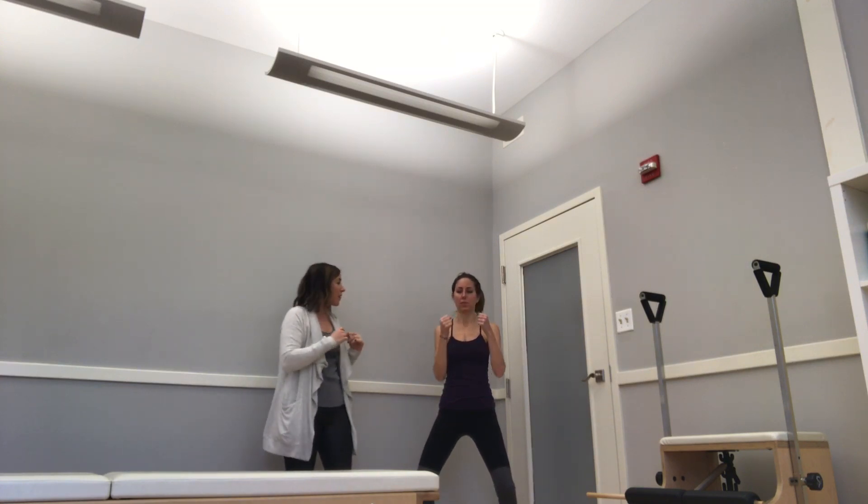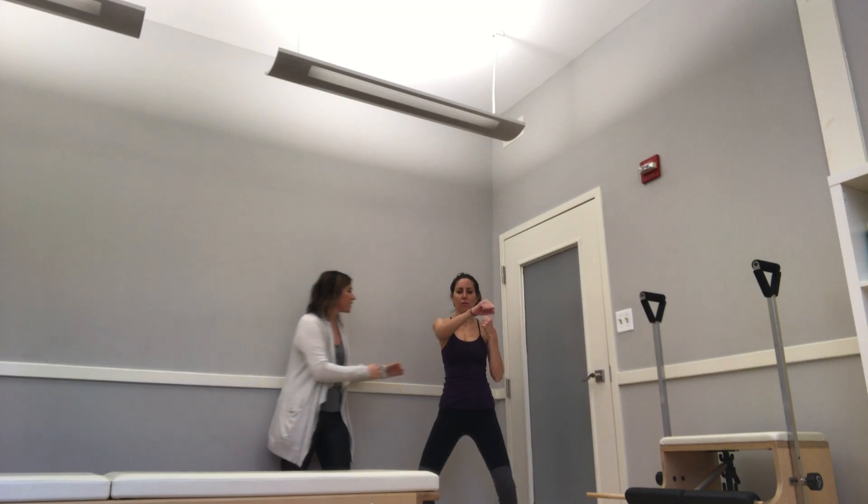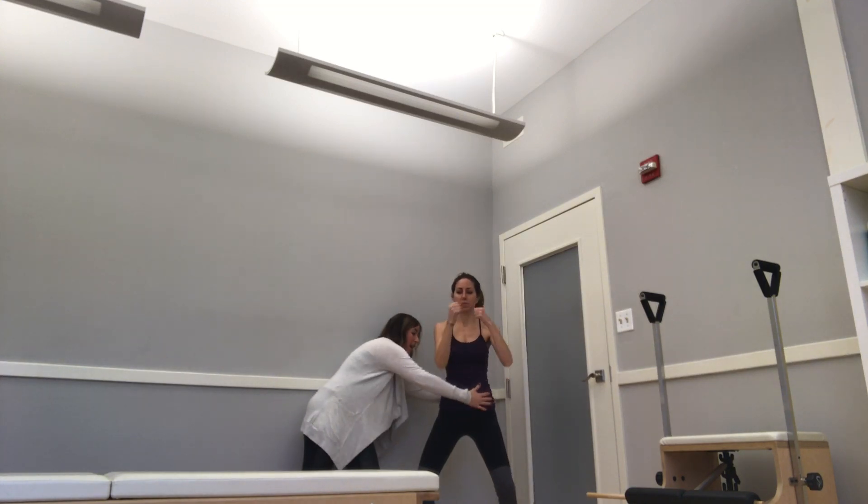Now add a little bit of thoracic rotation, thinking your nipple towards the opposite armpit. Making sure she's not moving too low — 10, 9, 8, 7, 4, 3, 2, 1, and relax. It's not wrong to rotate lower in your spine, but the goal of that exercise was to get the thoracic spine to rotate. You can take that into full rotation as long as you have the thoracic spine working.